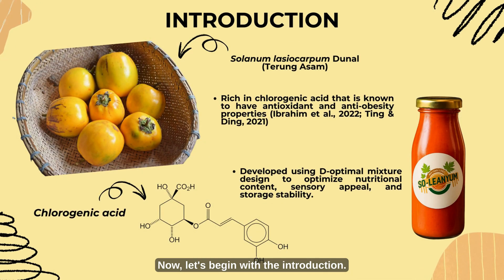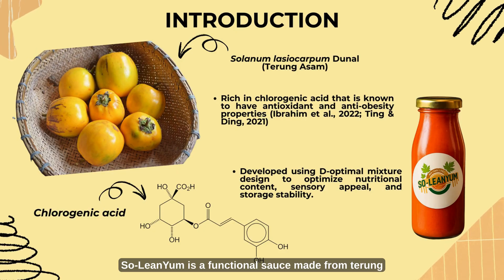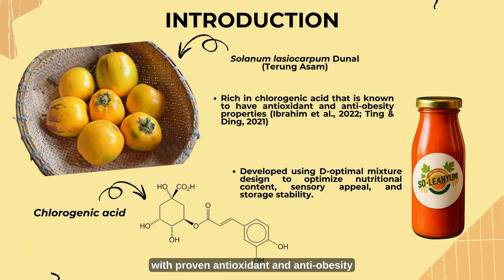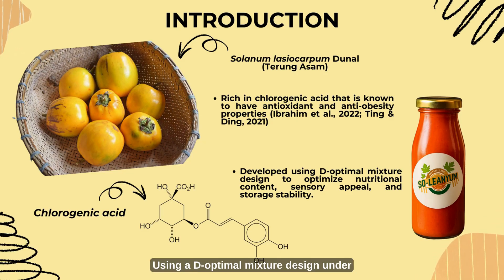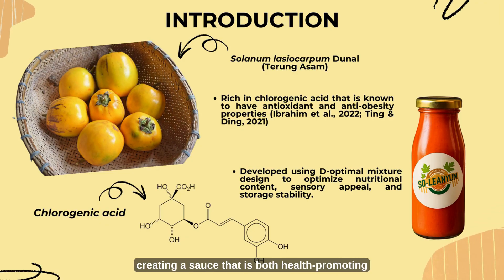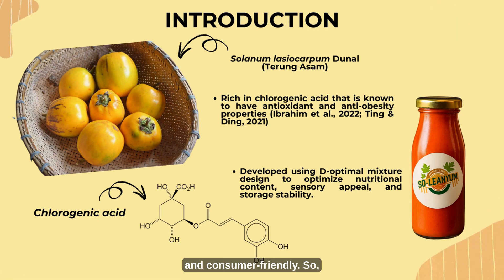Now let's begin with the introduction. Solenium is a functional sauce made from turung asam, a Bornean fruit rich in chlorogenic acid with proven antioxidant and anti-obesity properties. Using a D-optimal mixture design under response surface methodology, we optimized its nutritional value, sensory quality, and storage stability, creating a sauce that is both health-promoting and consumer-friendly.